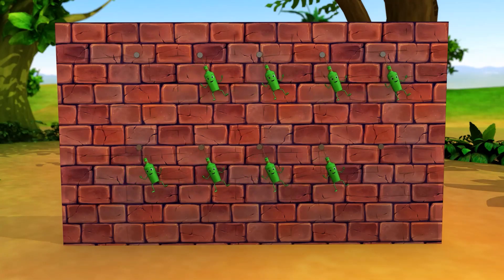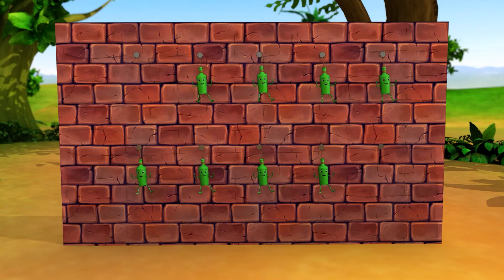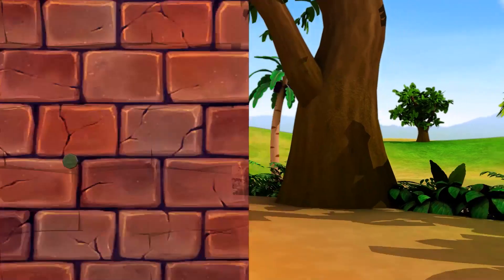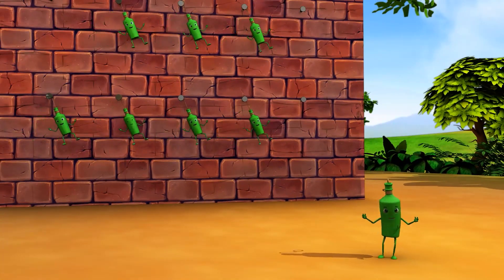Eight green bottles hanging on the wall. Eight green bottles hanging on the wall. And if that green bottle should accidentally fall, there'll be seven green bottles hanging on the wall.